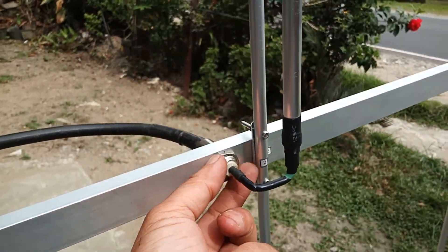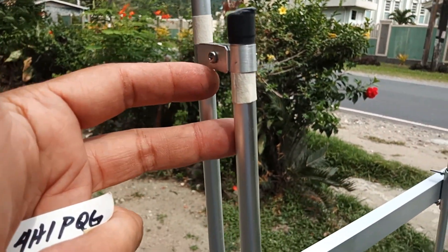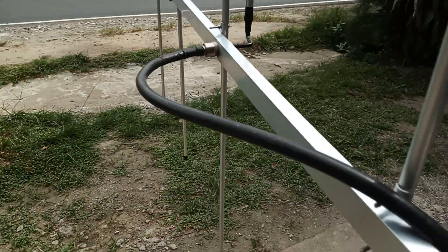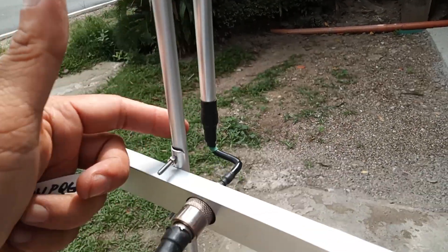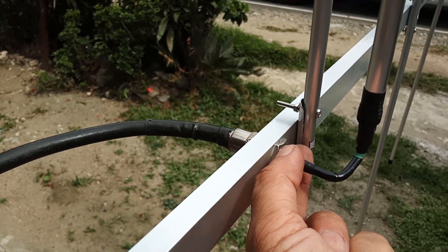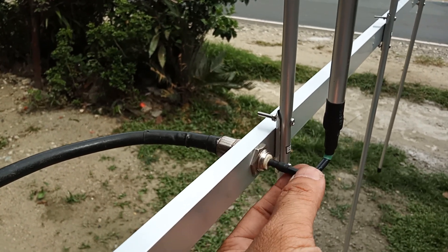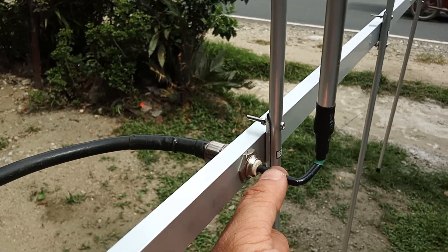We have a gamma match Yagi. The feed point is an SO239 connector attached to the gamma match, inserted at the back of the boom. You just need to insert the gamma match on this side and lock it with the nut on the other side. Make sure that you tighten it securely so that there will be no intermittent operation.